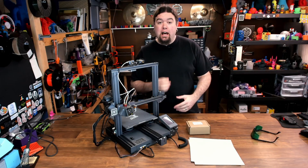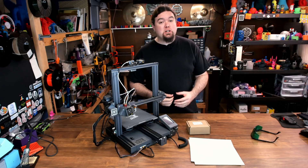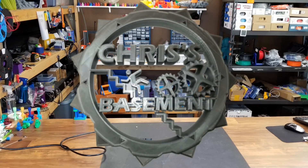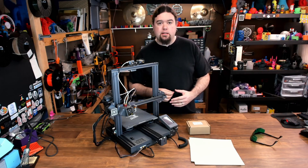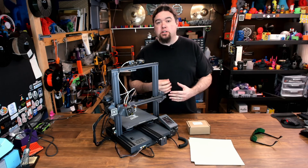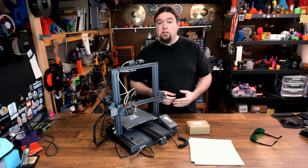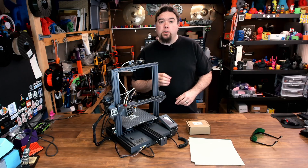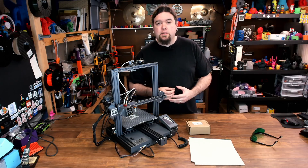Today we're back with our final LOTMAX SC10 Shark install video. This time the feature will be laser engraving. Hey everyone, Chris here. We have been doing a series of videos on the LOTMAX SC10 Shark because there are a lot of features you can add on when you order it for just a little bit of extra cost — auto bed leveling, dual color 3D printing, and laser engraving. Today we're going to check out the kit, get it installed, and run some tests.